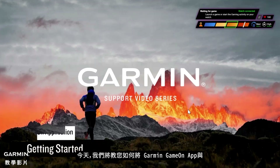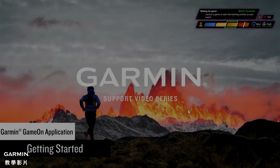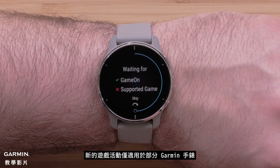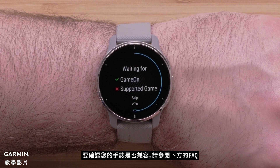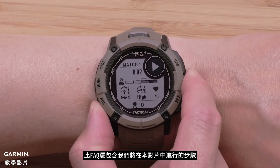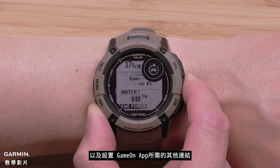Today we're going to show you how to use the Garmin Game On application in conjunction with the gaming activity on your Garmin smartwatch. The new gaming activity is only available on select Garmin watches. To confirm if your watch is compatible, see the FAQ link. The FAQ also includes the steps we will follow in this video and additional links needed to set up the Game On application.